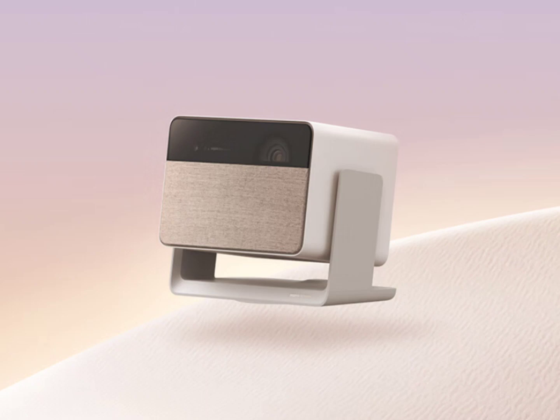The XGIMI 10 Rupees Mini Laser Projector is available on pre-order in China for 3,699 yuan ($516). There are however no details yet on the possible availability of the new XGIMI Laser Projector in other markets.